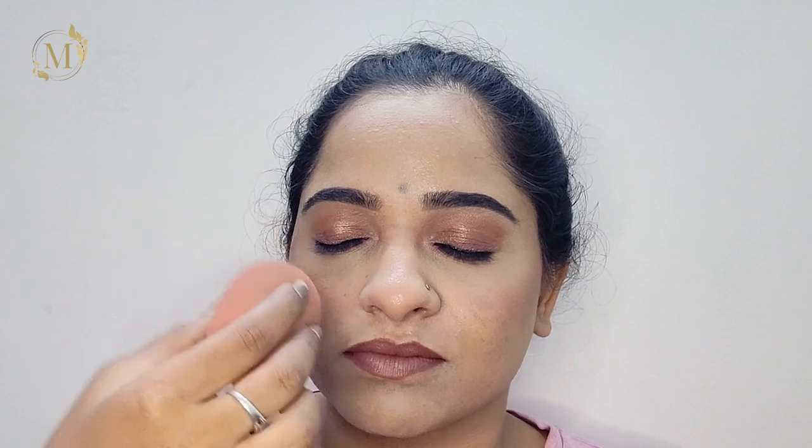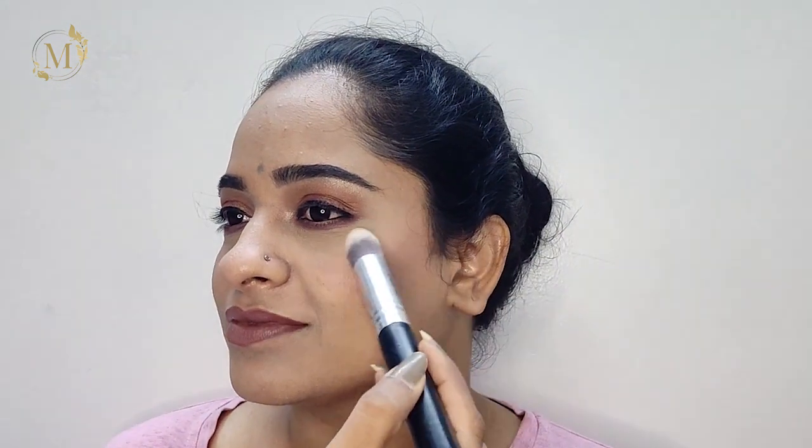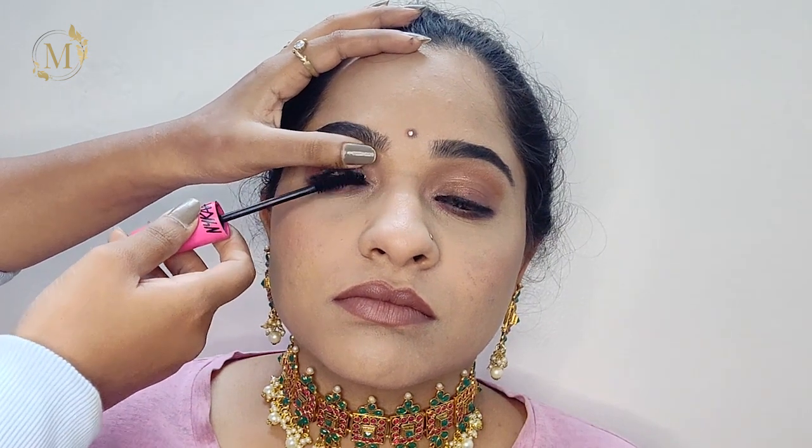I'll be completely setting her makeup with the setting spray from Sugar Cosmetics, tapping it into her skin so all the products lock in place. Finally, I'll be applying highlighter on her high points. Then I'll be using this Nykaa mascara and filling her eyelashes.